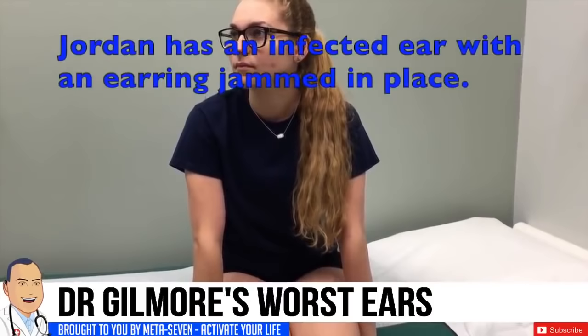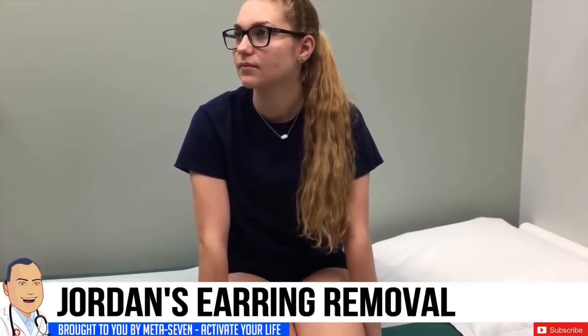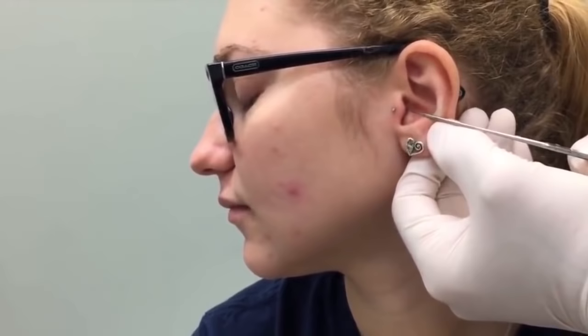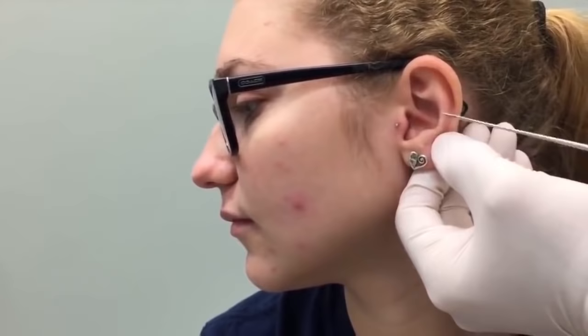If it's not a solid metal like gold or silver, you can have lots of alloys, and those alloys lead to irritation which causes a skin breakdown, which can lead to an entrance of bacteria. What's happening here is the back part of the earring is actually bent. This up here is some redundant tissue that's formed from the inflammation, so we can't easily remove this earring because it's gotten bent in.